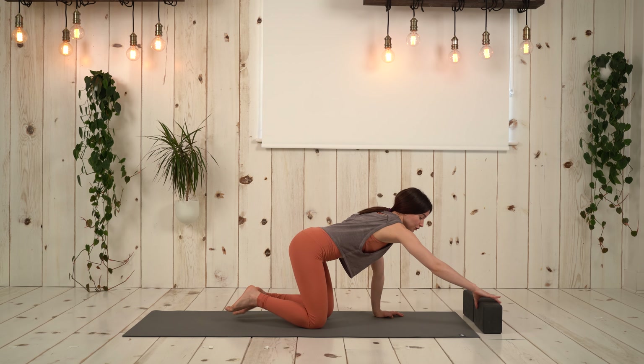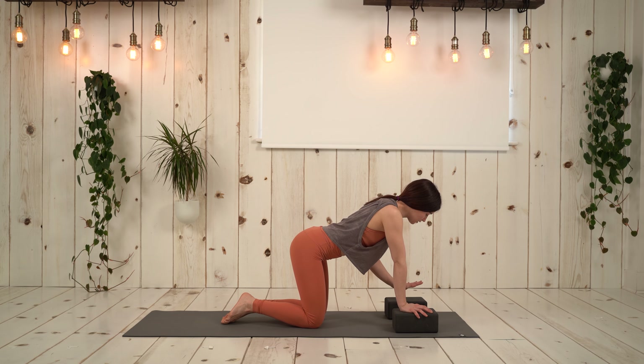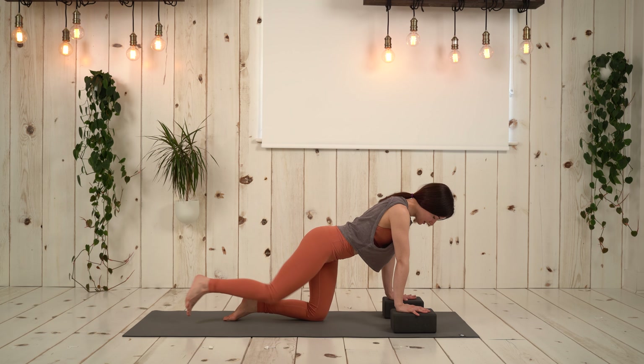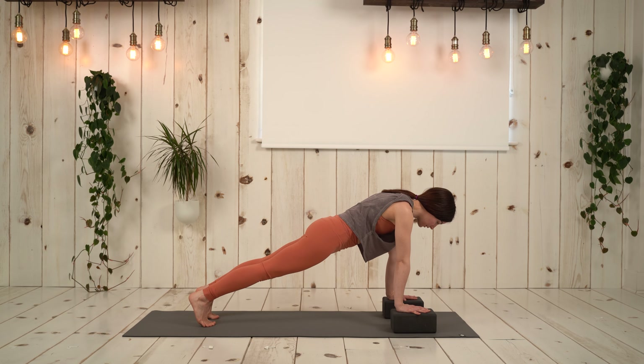Next variation we're going to try with the blocks. Bring your blocks into a position where you can place your palms on top. We're going to move into plank and then start to step one foot back, then the other. Come to plank position.